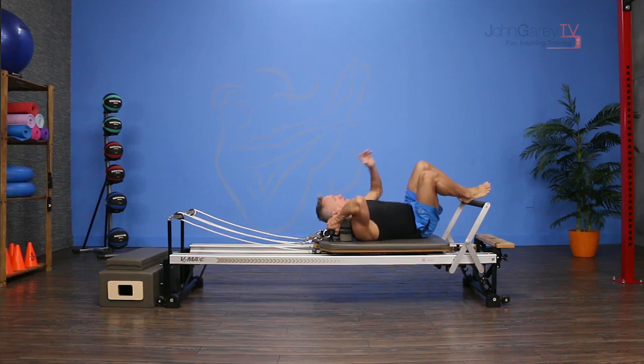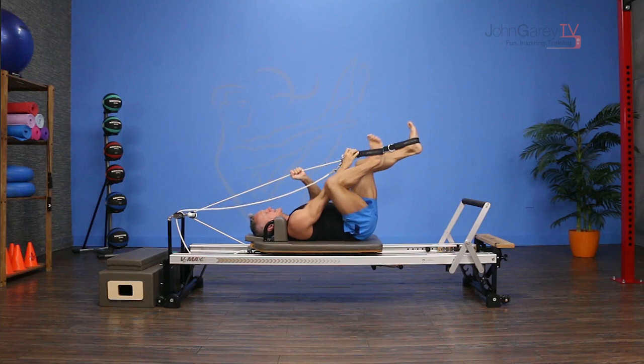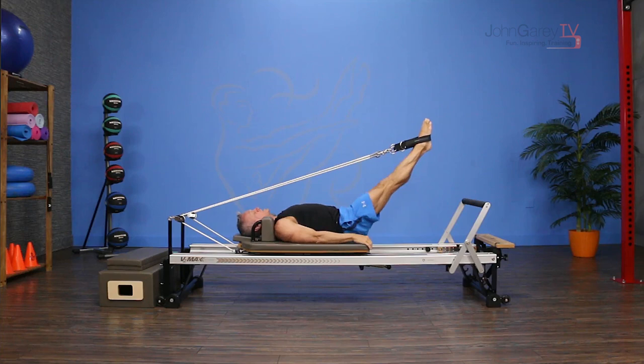I'm gonna come down onto the carriage and take the straps and place them on my feet. Then try to do this in a neutral position. You can do it in imprint but it's more effective if you can be in a neutral position.